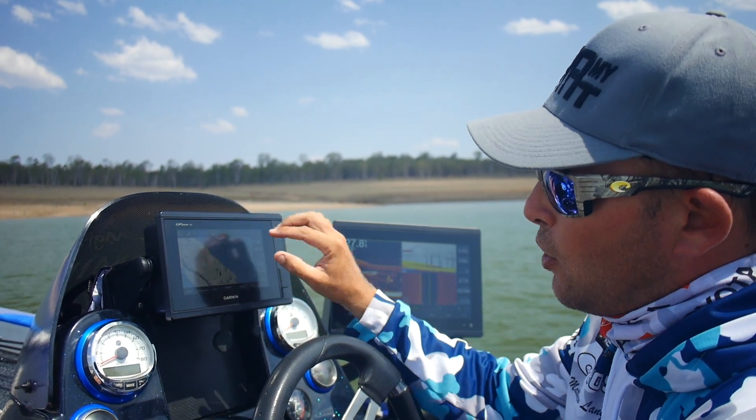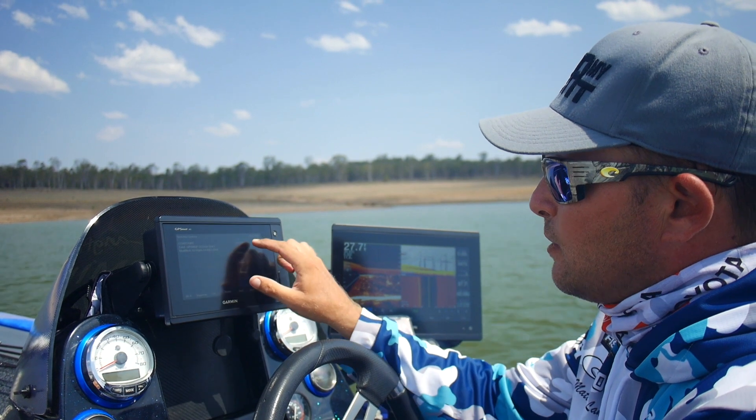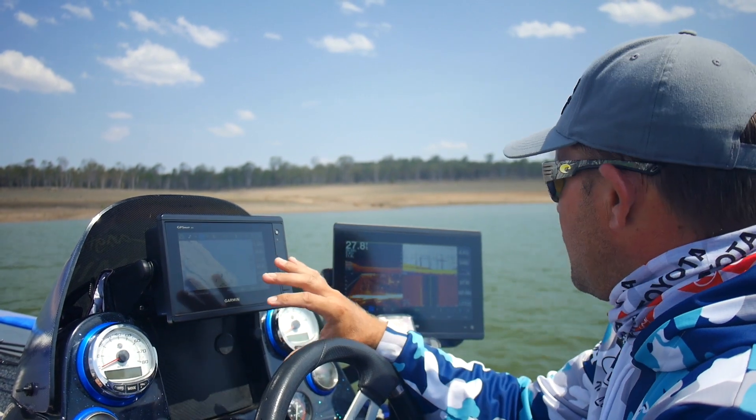If I want to record my contours in the lake, all I do is hit Menu, go to Quick Draw Contours, and it's as simple as hitting Start Recording. So I'm actually recording the contours in the dam at this particular spot.